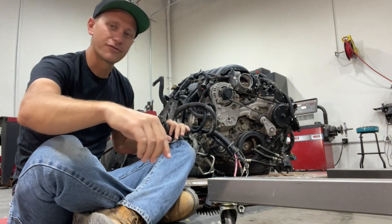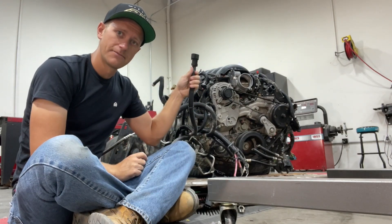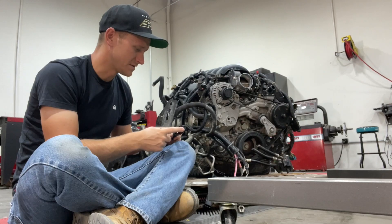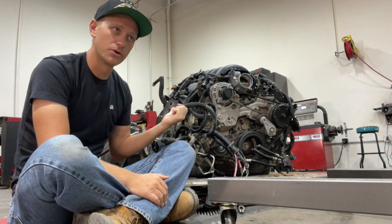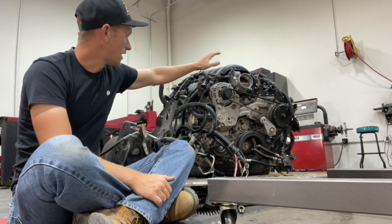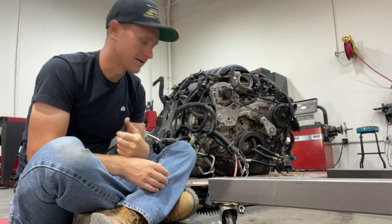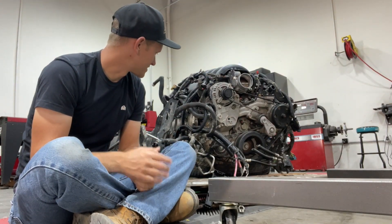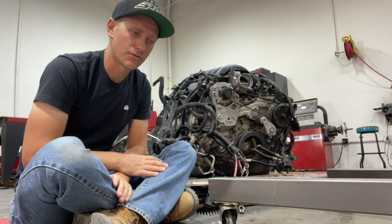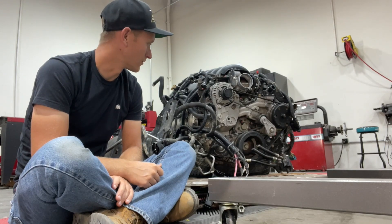My goal for today with this motor is to get through every single connector, get this harness removed, have all of these labeled, and then pull the harness. Once that's pulled, I'm going to get the chains hooked up, get this suspended on the cherry picker, and get it cleaned up. Once that's done, we are ready to get the motor mounts welded into the frame and see how much clearance we're going to need for this motor.